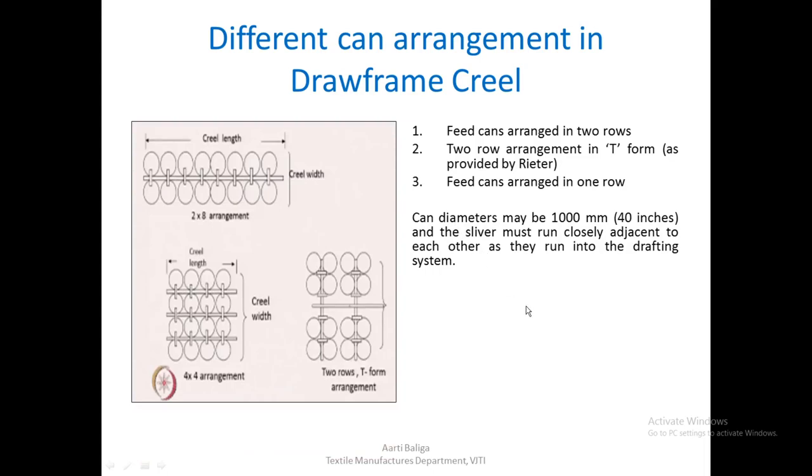Since we are feeding eight slivers, they must not be fed too far apart — they should be quite close so that the output forms a neat web of slivers which can be condensed into the output sliver. For a two-head draw frame with two deliveries, there would be sixteen cans at the back, with arrangements similar to the single-head options: a single row, two rows, or a T-form adapted for two heads.